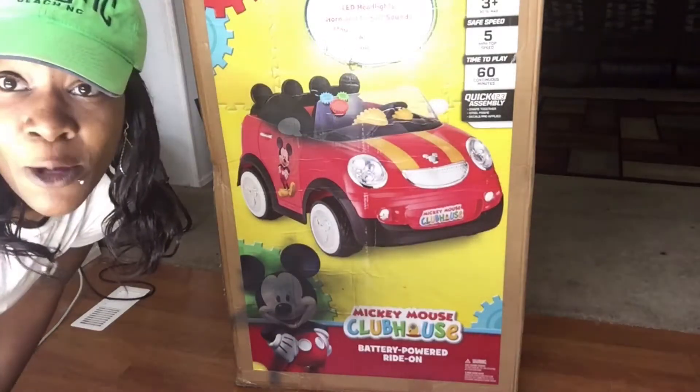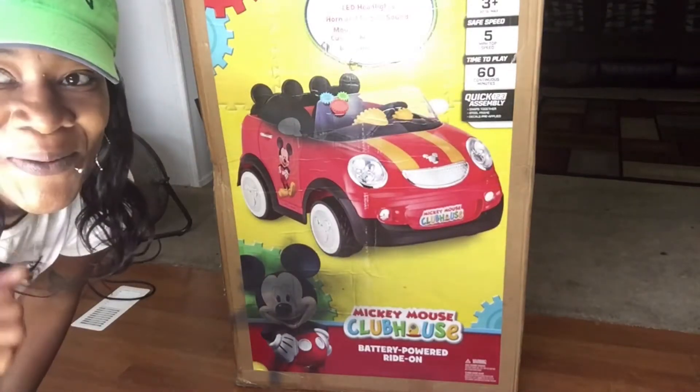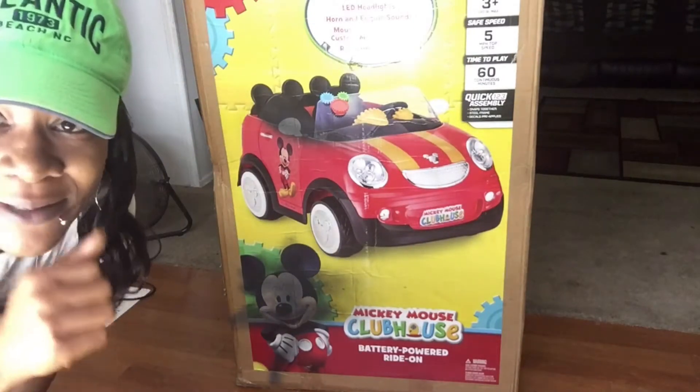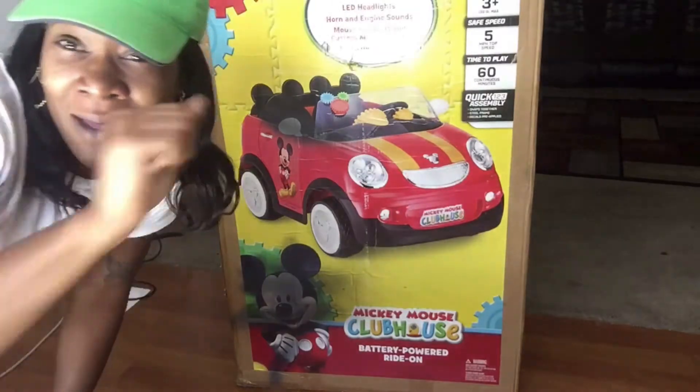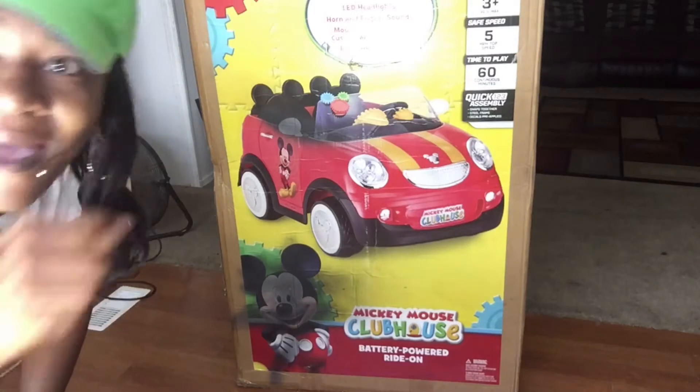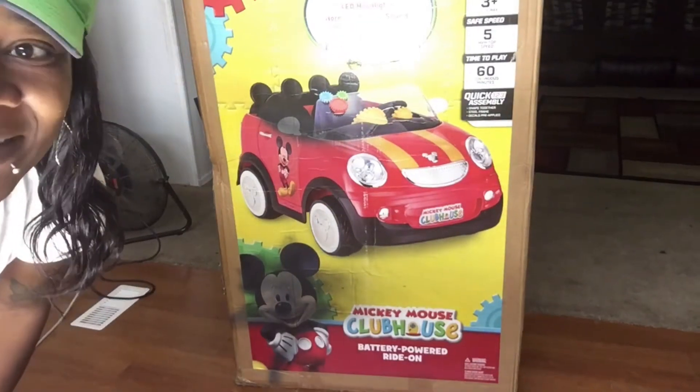Hello you guys, let's unbox some fun! Makai will be so excited — I'm surprising him with this Mickey Mouse Clubhouse car. Stay tuned, unboxing time!